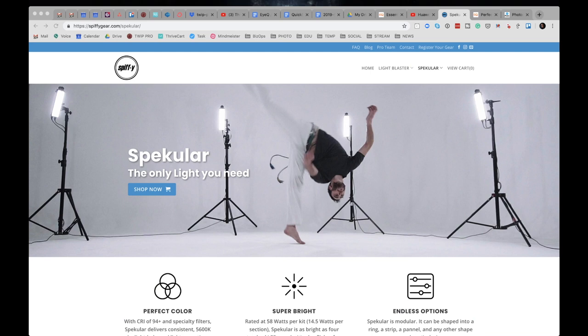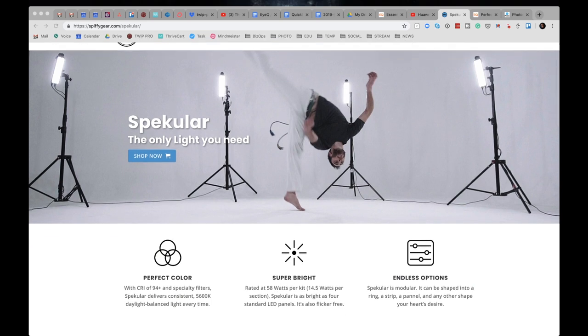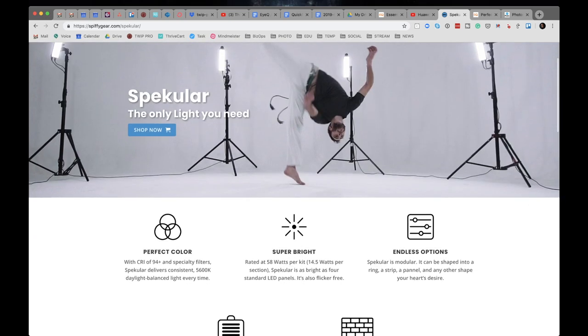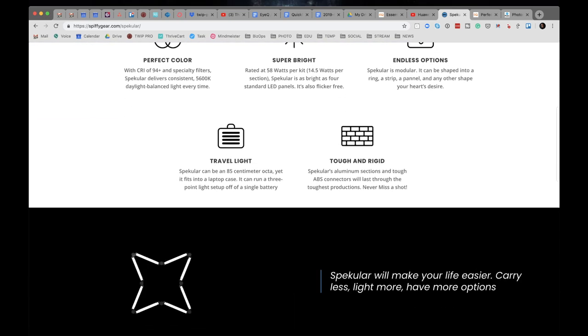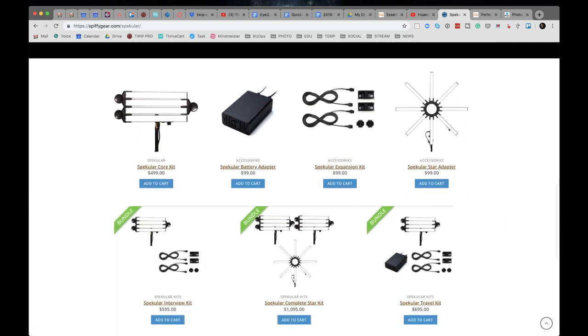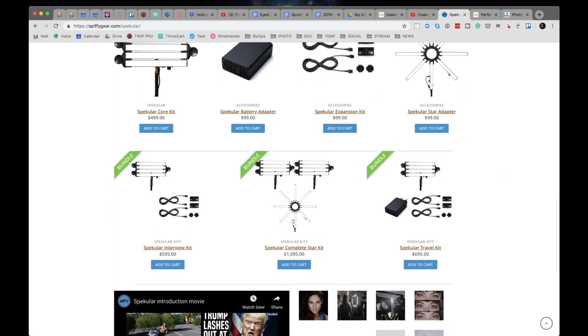We're very flexible — you can turn the light into a ring light, or into a strip light, or into a regular light panel. Right now we're pitching a super flexible, very travel-friendly light. I'm going to send you some pictures later so you can see it folds down to a really small package. These are the Specular lights, and if you scroll down you can see all the different configurations that the light can turn into.